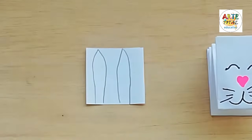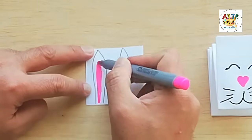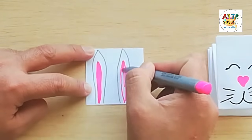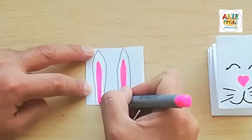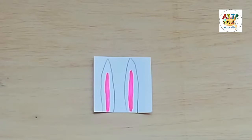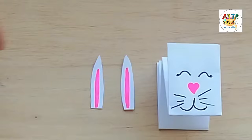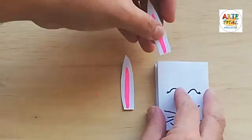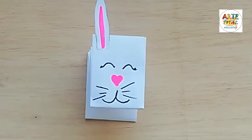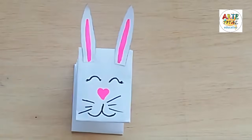Vamos a hacer ahora sus orejas con un papel, en este caso un cuadrado blanco. Le dibujamos las orejas de forma larga, como son de los conejos. Le dibujamos la parte interior de las orejas nuevamente con el plumón rosado. Vamos a recortar ahora sus orejitas para luego pegarlas en la carita. Lo recortamos con mucho cuidado. Ya tenemos las orejitas recortadas. Le echamos un poco de pegamento y lo pegamos de un lado, y luego le echamos pegamento en la otra orejita.